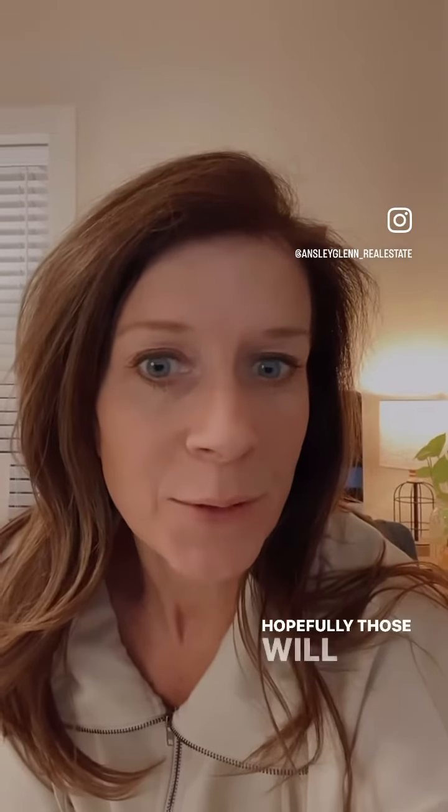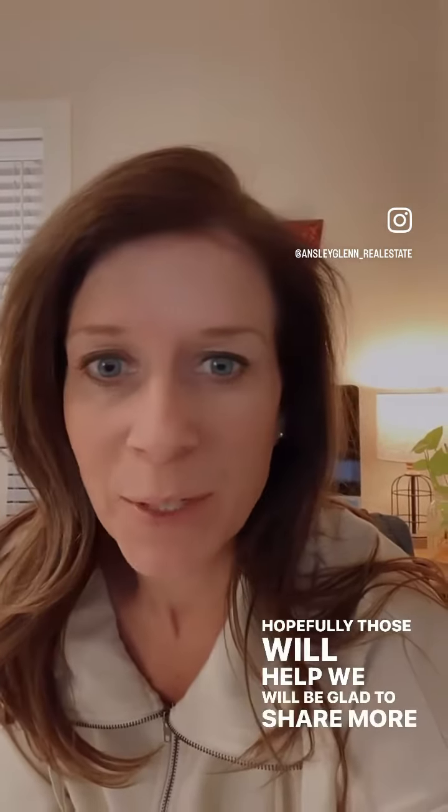So hopefully those tips will help. We will be glad to share more tips soon.